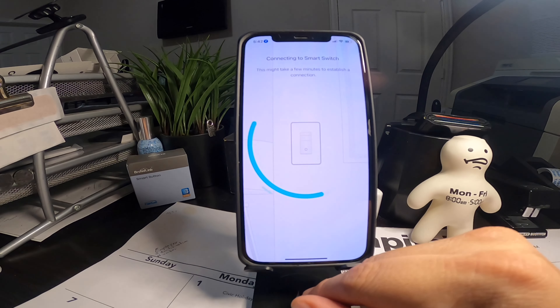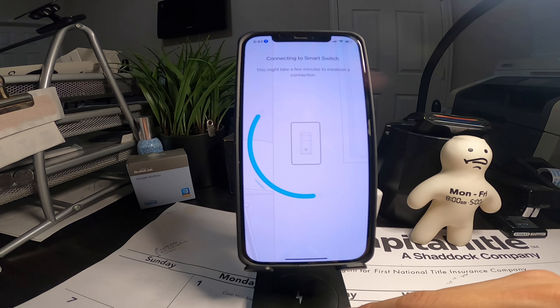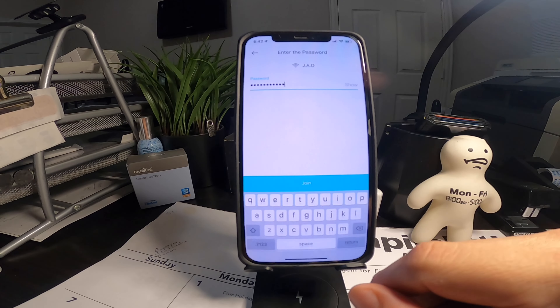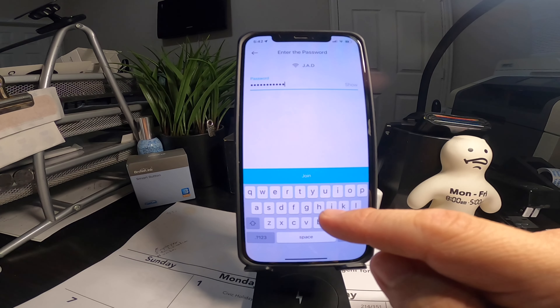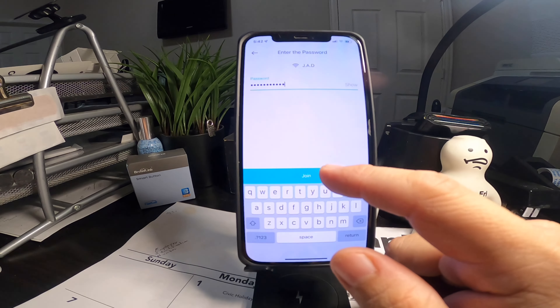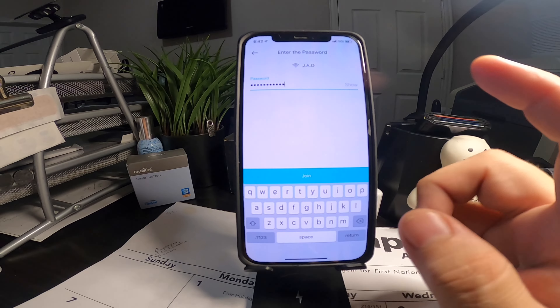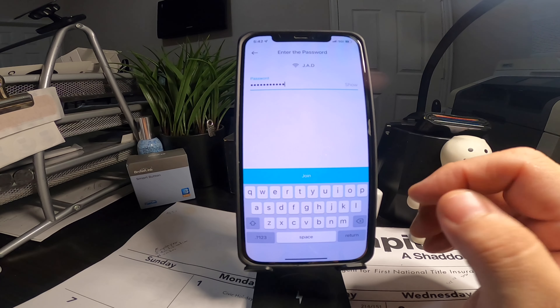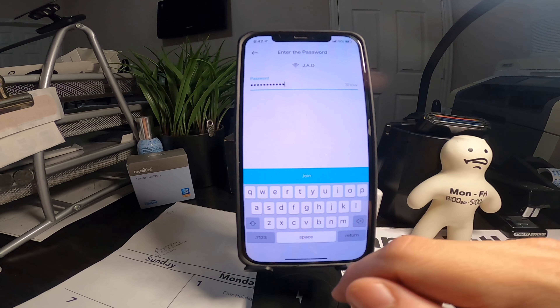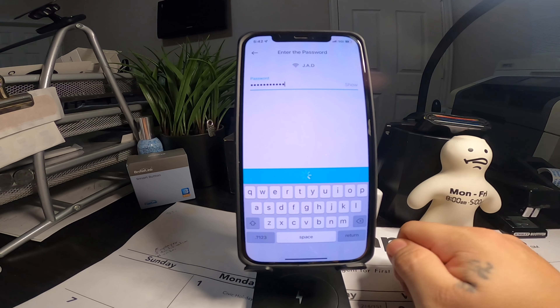Connected. Cycling through — connect to your previous Wi-Fi network. Since I have other Kasa smart switches, it already recognizes my Wi-Fi password. Will join.